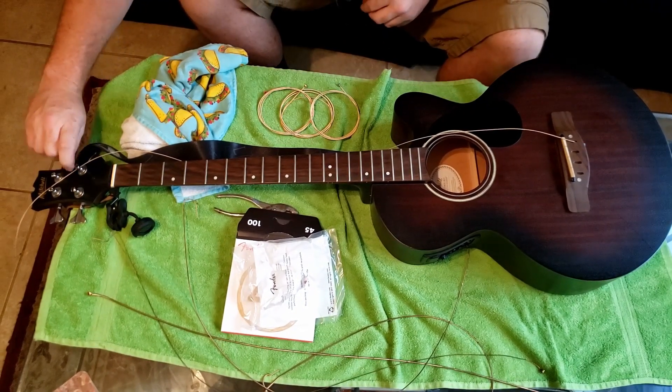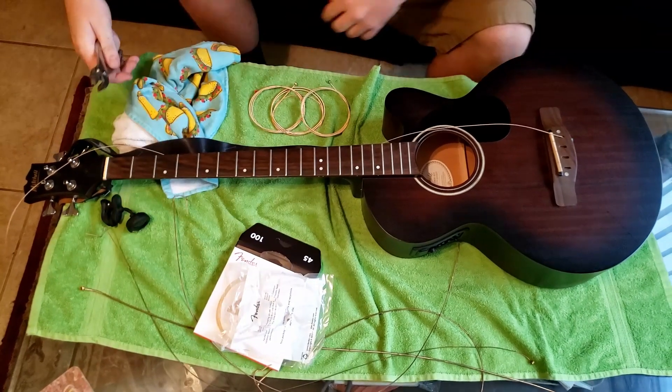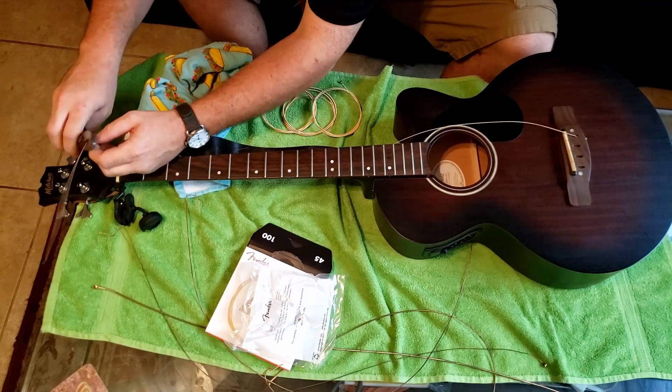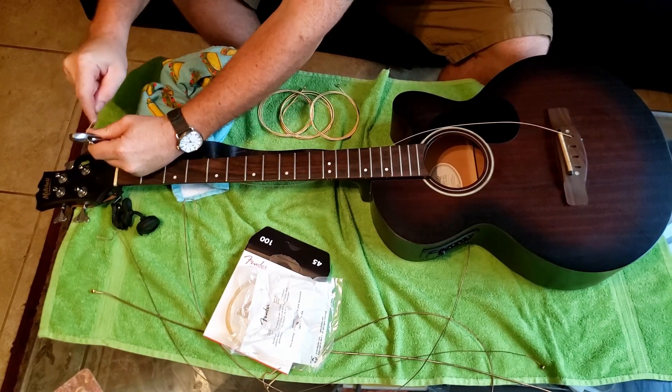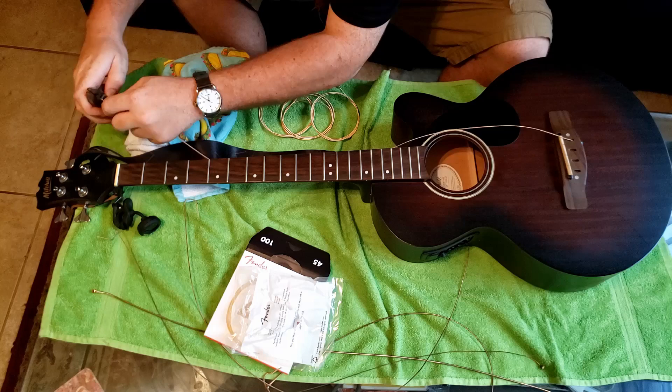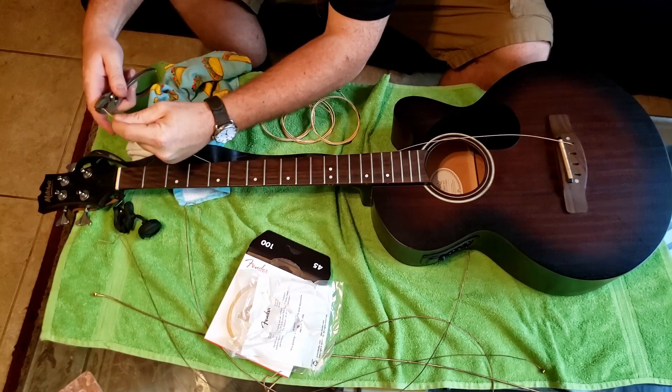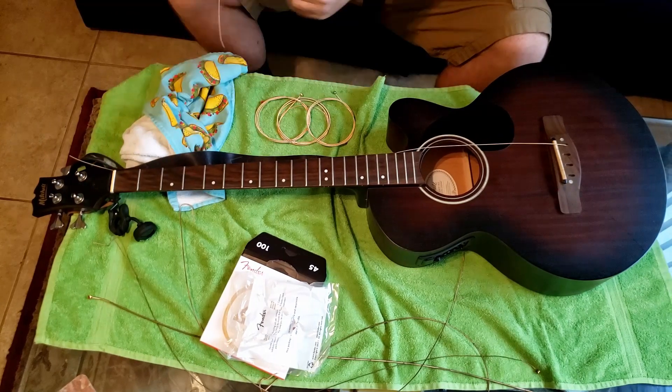I'm going to grab those pliers. I'm actually happy the string cut me because it reminded me that I wanted to cut my strings. So get them back real quick. It's never easy — I just kind of pinch them as best I can and get them to break off. That's why they end up real sharp.